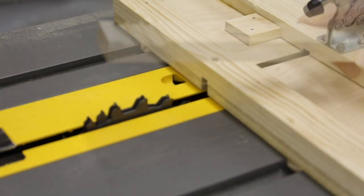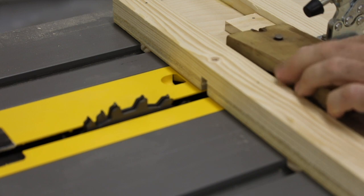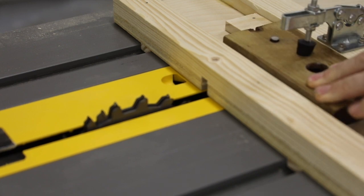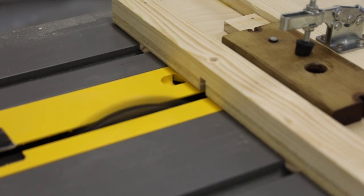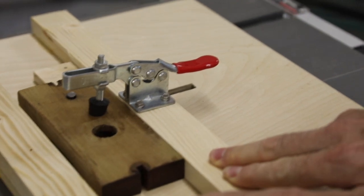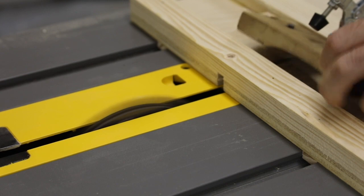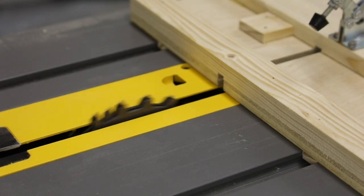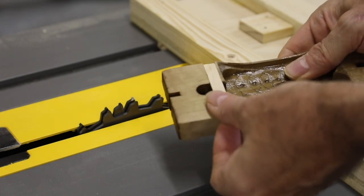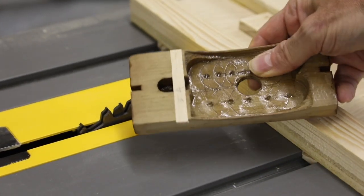And that looks perfect. So now we'll go ahead and put the actual fleming body through.